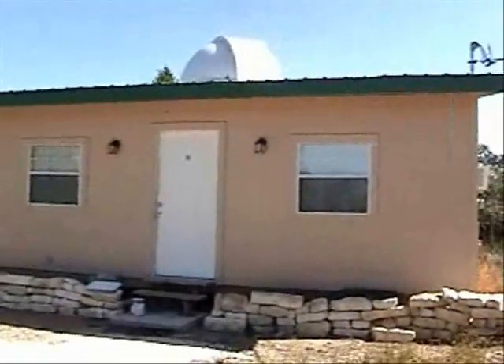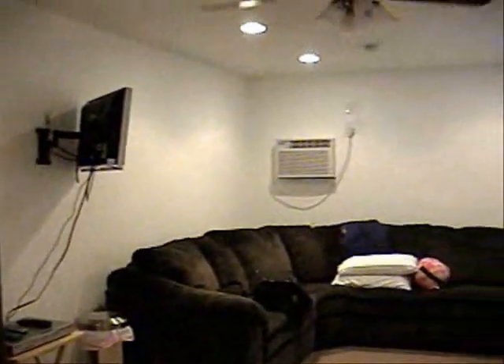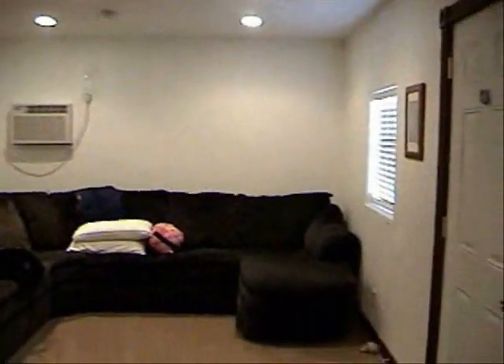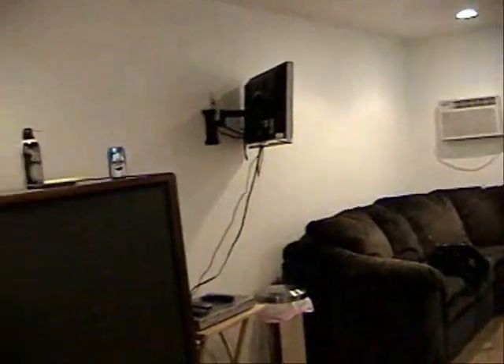We wanted this observatory to be family friendly, with some creature comforts for the kids and for my wife while she's waiting for me to finish up my observing — maybe they'd be down here sleeping. We actually have connections for the Wii, and plenty of space for the kids to hang out and roam.